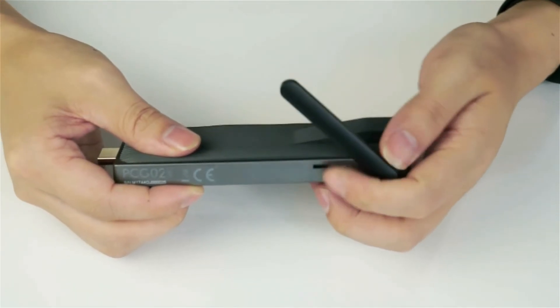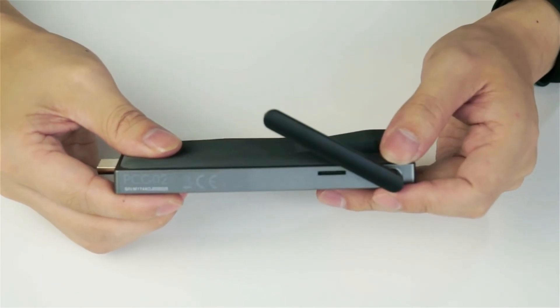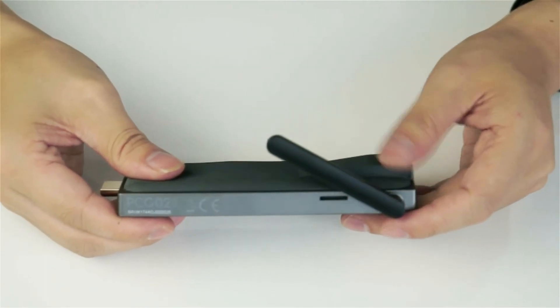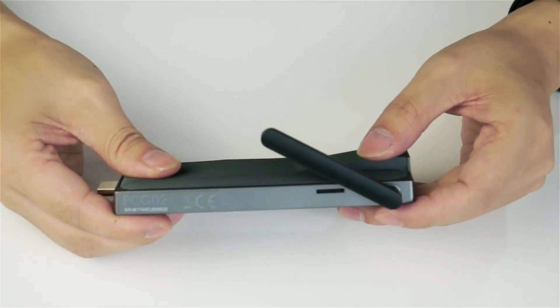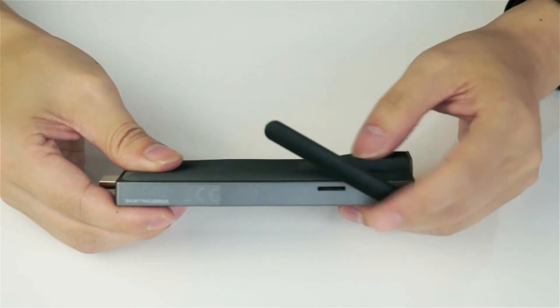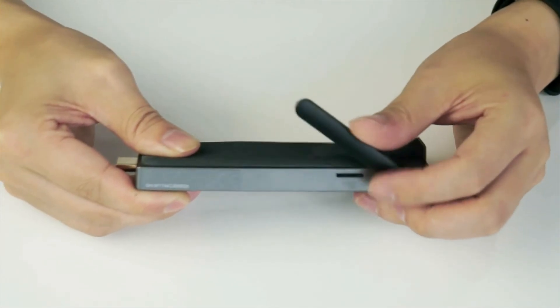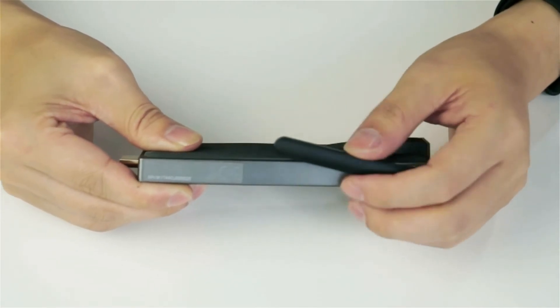This mini PC also has an external antenna for the Wi-Fi, which supports both 2.4GHz and 5.8GHz dual-band Wi-Fi. It also supports high-speed internet connections as you would expect.